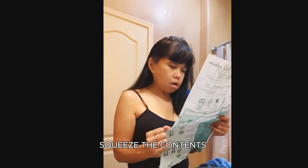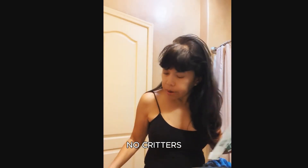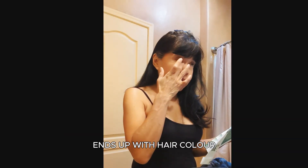Squeeze the contents — oh no no no, no critters in here! I can imagine if my dog Daisy, who's completely white, ends up with hair color on her.